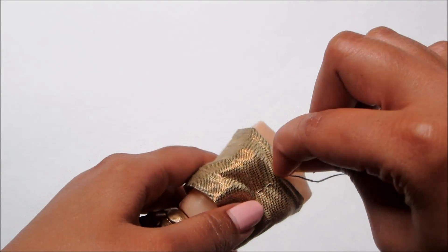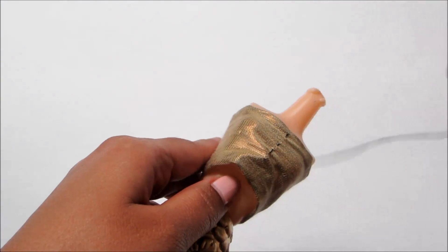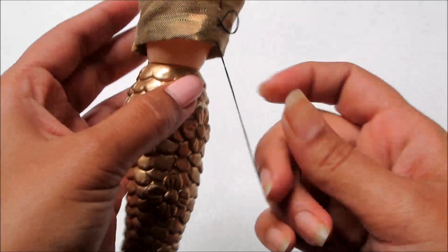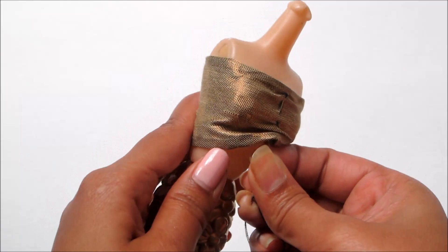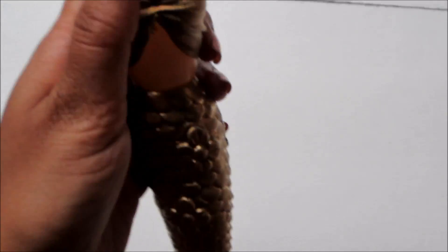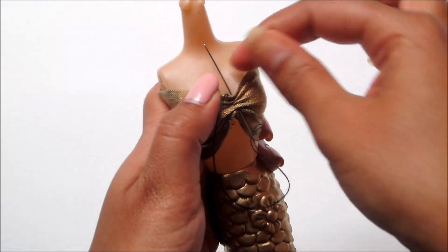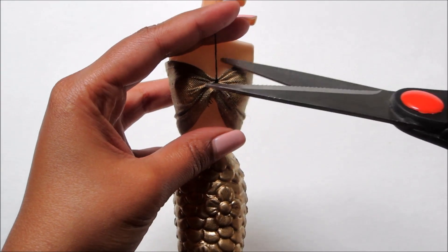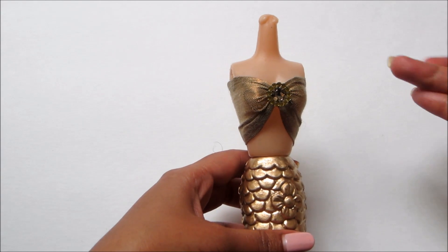Pass the needle and thread as shown to make a sweetheart shape. Secure the stitch and cut the extra thread. Glue beads to cover the stitches and to close the armholes.